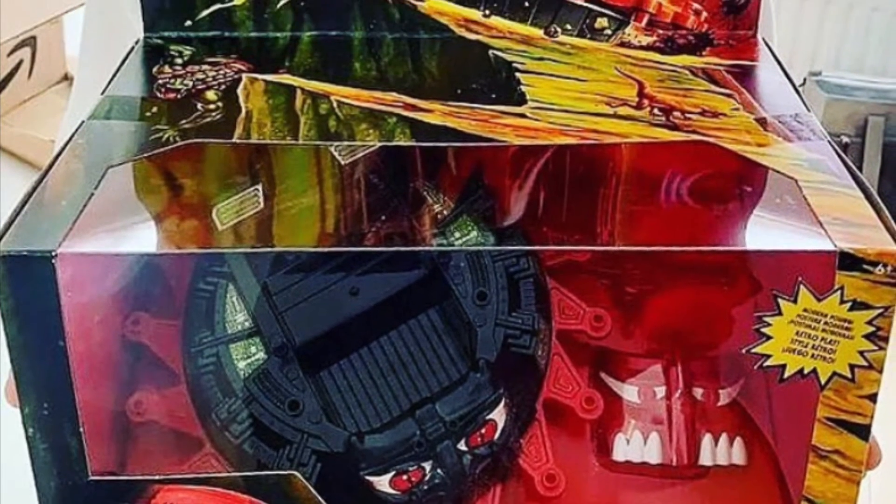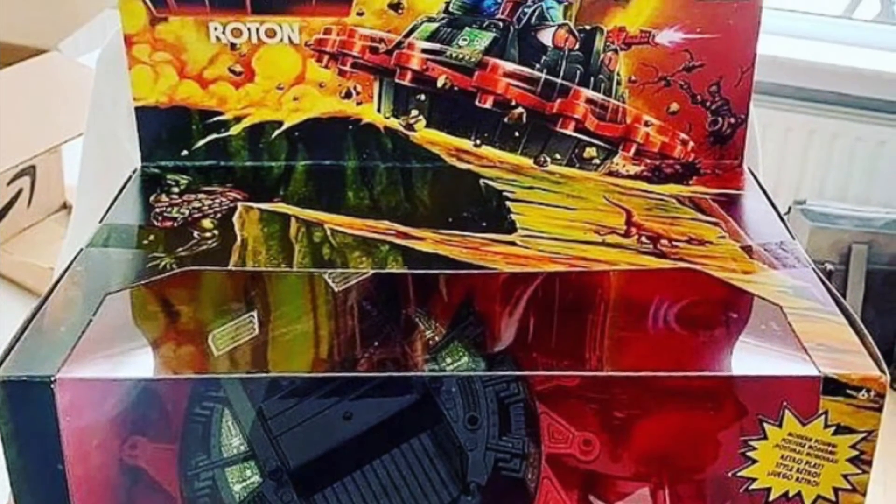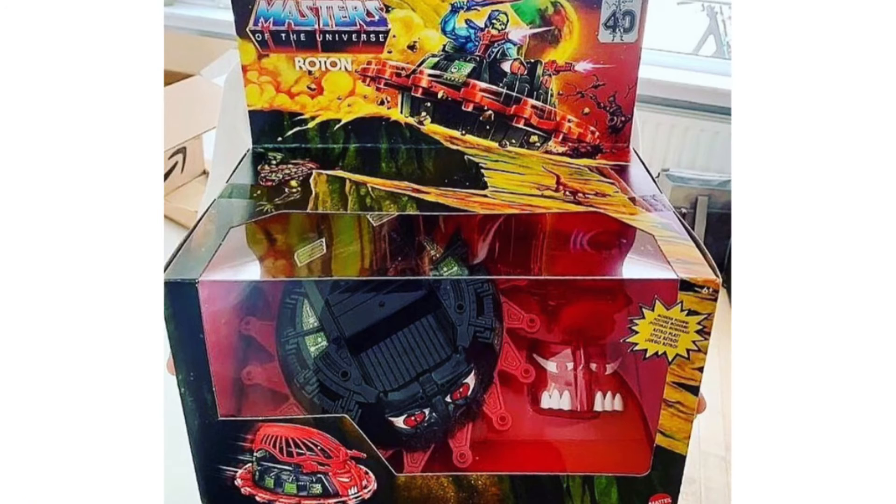Hey, what's up guys? Ken here from the RetroTour Escapades channel in Malaysia. Now, there's been a lot of news and speculation online that the Motu Origins Roton vehicle has been released officially.